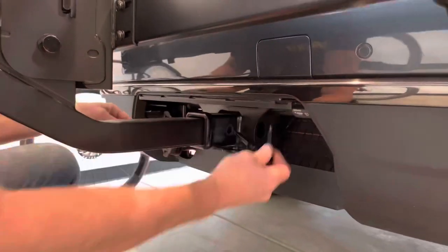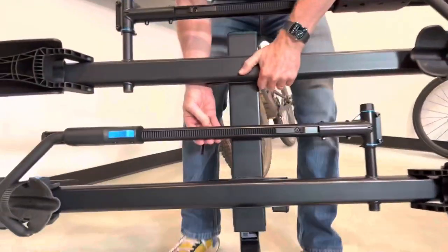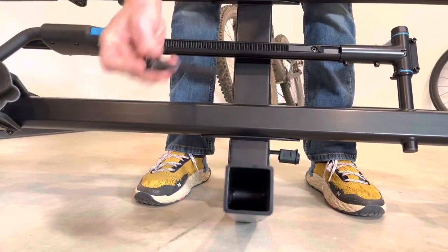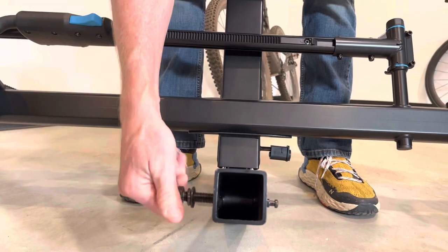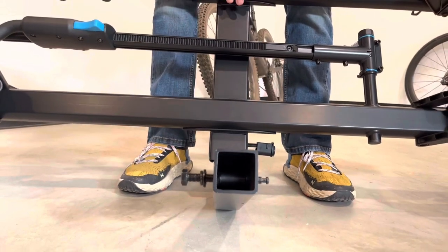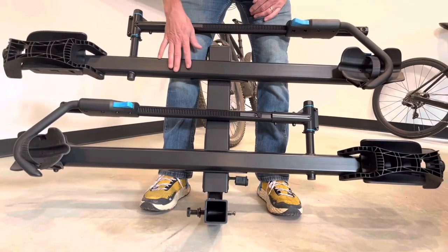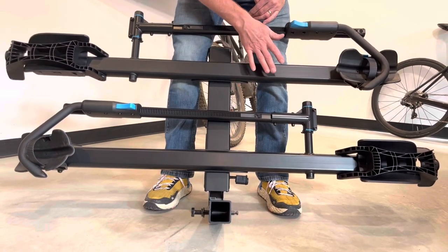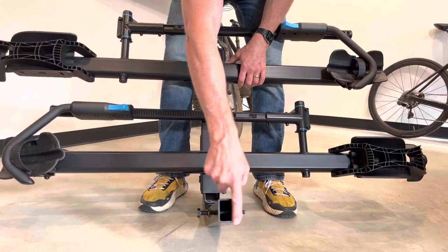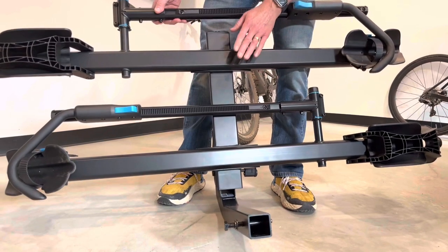Now let's show how this attaches to the receiver hitch for a very rigid connection. Within the stinger there is a threaded insert that the threaded bolt connects into. When fully tightened, it removes all side-to-side play between the stinger and the receiver hitch. Construction is a combination of steel and aluminum — primarily steel with a durable powder coat finish. Overall weight is 44 pounds, and on this 2-inch version you have the capability of adding an additional carrier to make it a three-bike rack.